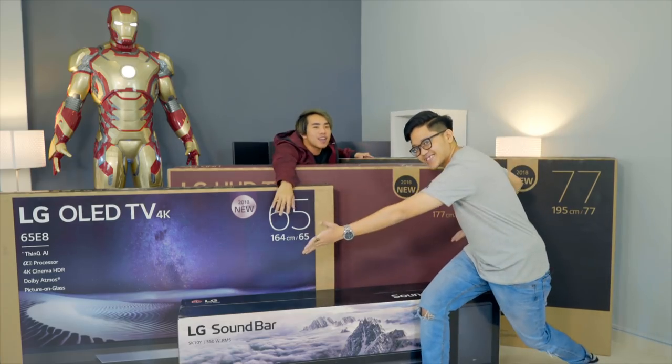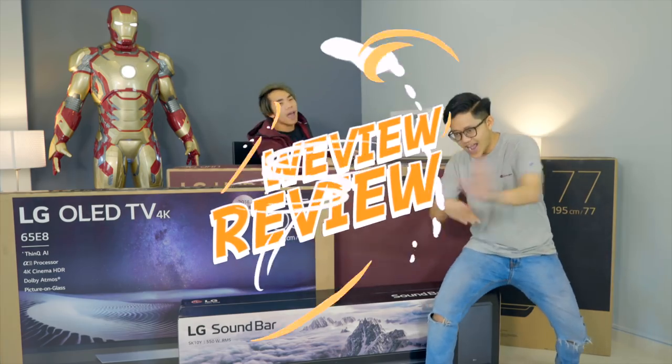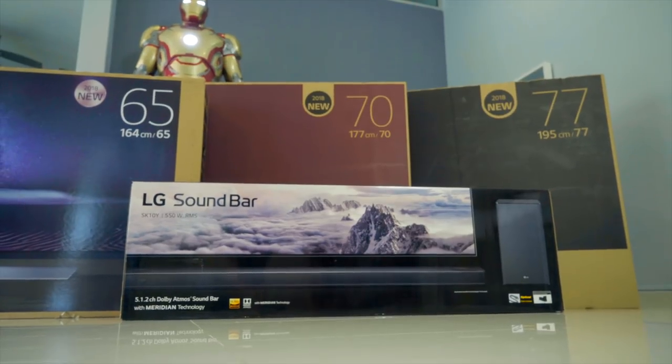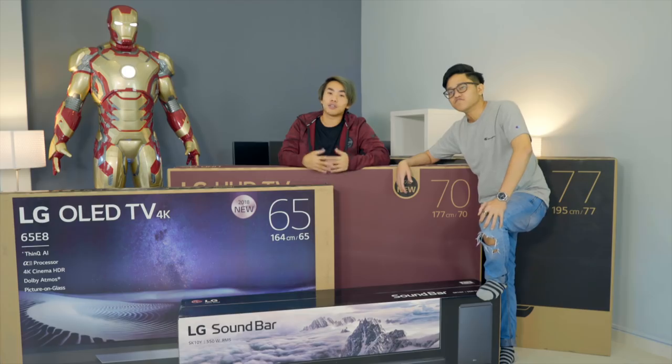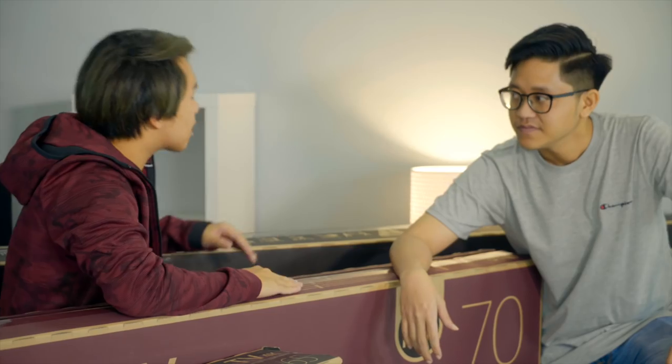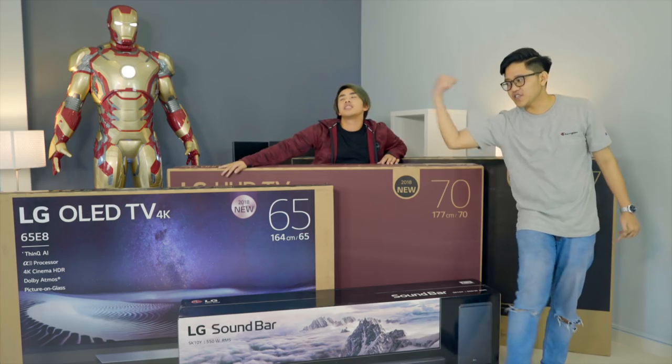Welcome back to another episode of review. Today we have a lot of TVs and we are going to unbox them and show you guys what they're all about. These TVs are not tiny, so we will need extra help from someone strong.